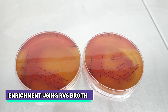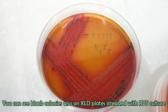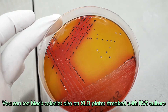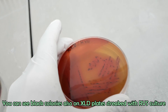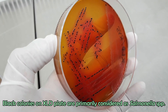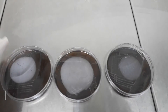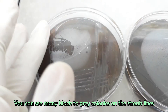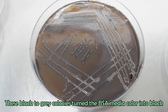Let's observe the XLD plates which were streaked with RVS broth culture. Many black colonies are seen on streak lines; these black colonies are primarily considered as Salmonella. Let's now observe the BSA plates. The BSA plate with MKDTN culture shows many black to gray colonies which turned the media color into black. The BSA plates streaked with RVS broth culture also contain many black to gray colonies which turned the media color into black. These colonies are mainly considered as typical Salmonella colonies.